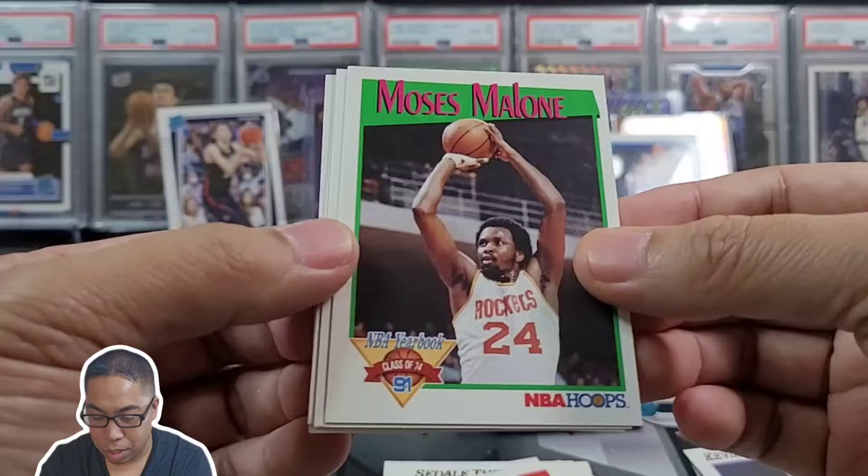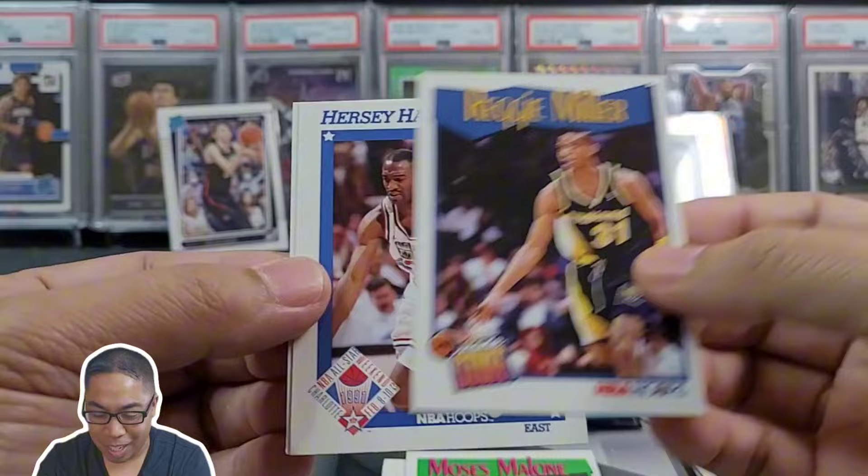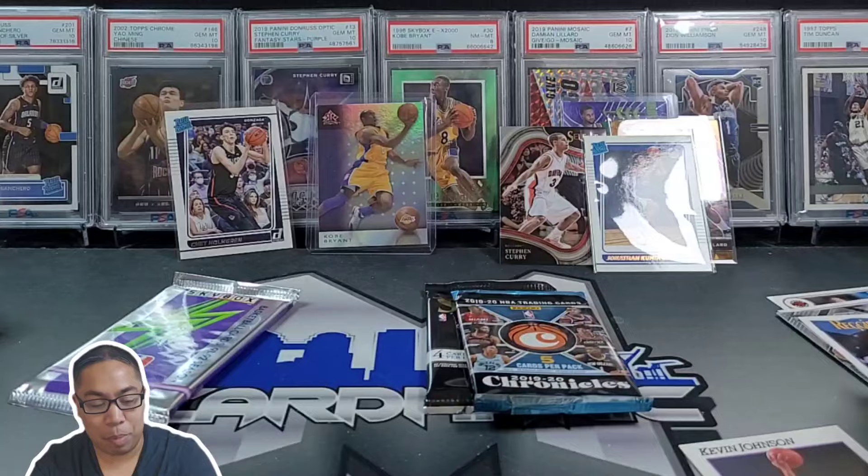Moses Malone, and Reggie Miller for the PC — definitely happy with that, put him off to the side. Very PC-heavy box, very happy with that. Definitely digging that. We're gonna put Reggie over here with the notable stack.